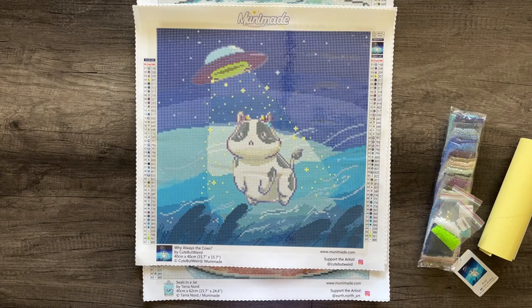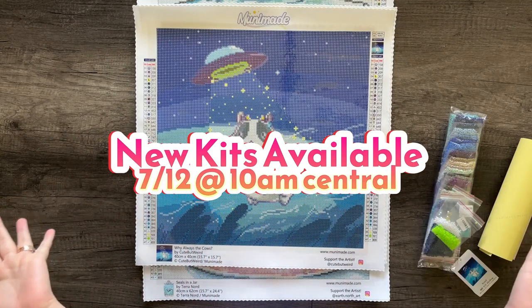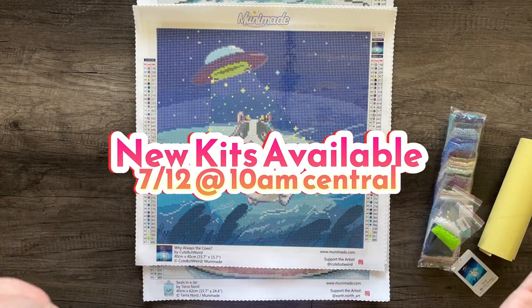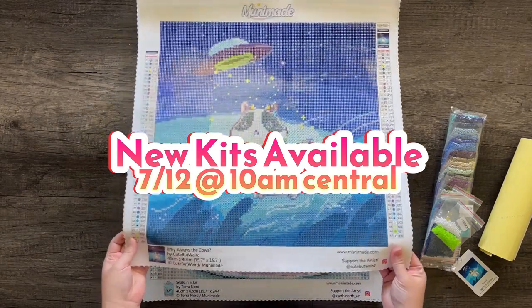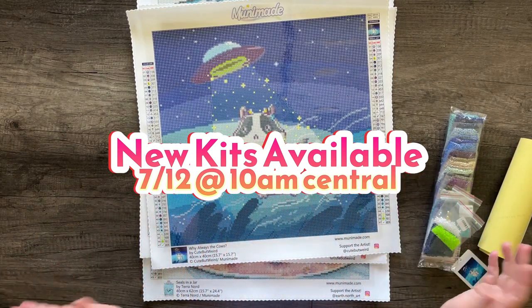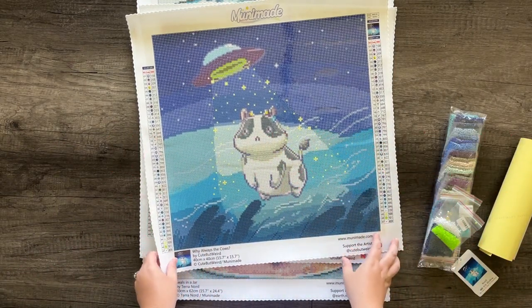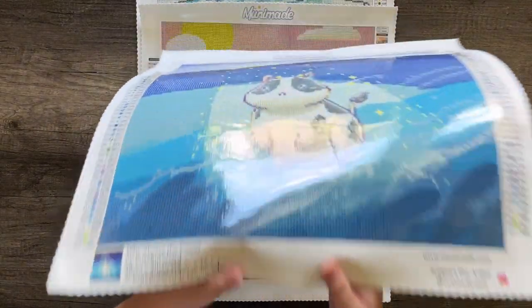Now's the time in the video where I'm going to drop the information of when these kits are going to be launched — that's on the screen now. You've got to watch the video to be in the know. I'll mention it one more time later, but here's when these are going to launch for the first time if you're interested in getting one of these kits in the first batch.